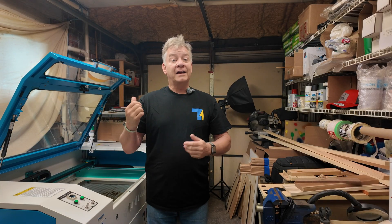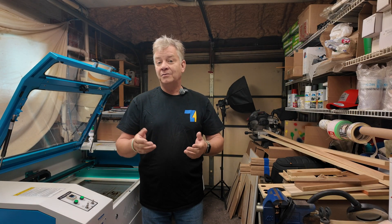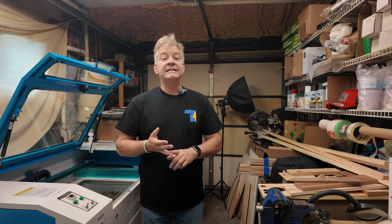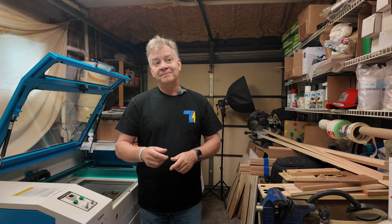So let's talk a little further about that. I'm going to show you what it looks like and what I do to get away from it, as well as answer a few other questions about painting and staining wood that you want to laser engrave. Let's go!